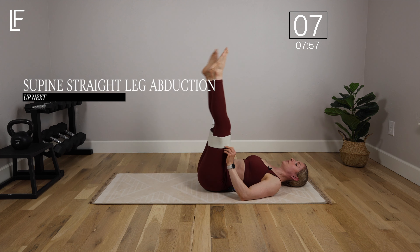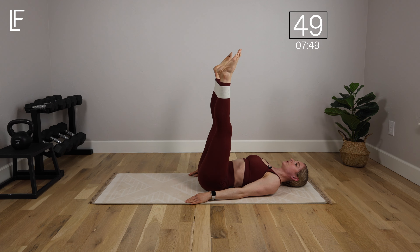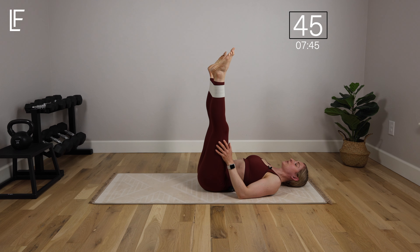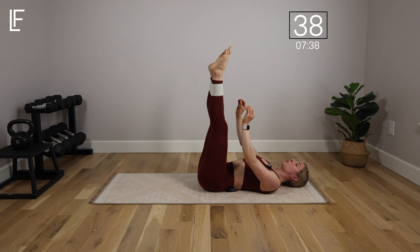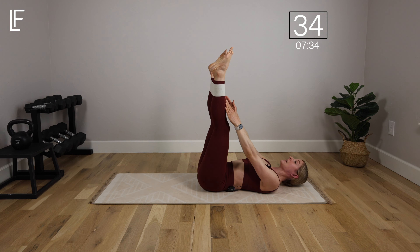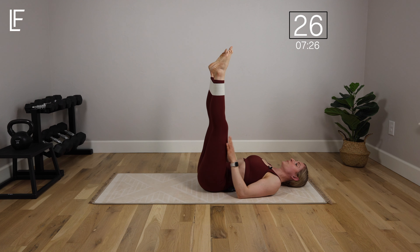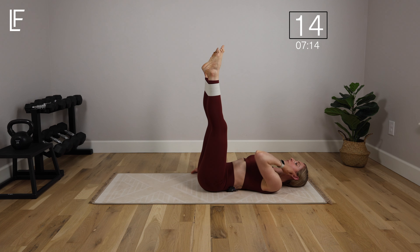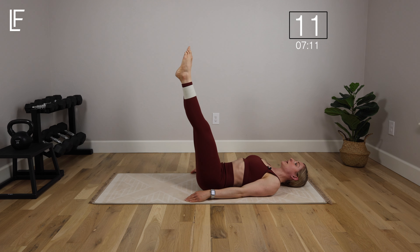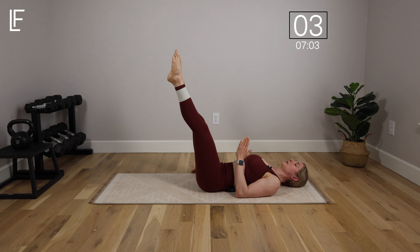Now we're going to take the legs up and place the band again about calf or a little bit lower, feet about hip distance apart, and open and close. The range will be restricted by the tension on your band, so you might not open very much — just do what you can. Keep tension on the band; don't release it or the band will fall. Exhale and engage that core and pelvic floor. For more challenge, take the legs further away from your body to put more pressure on the lower abs, but only if you're ready.